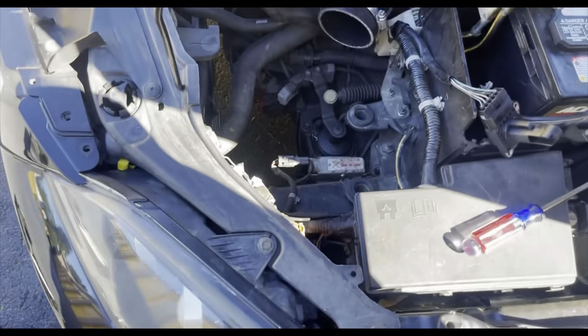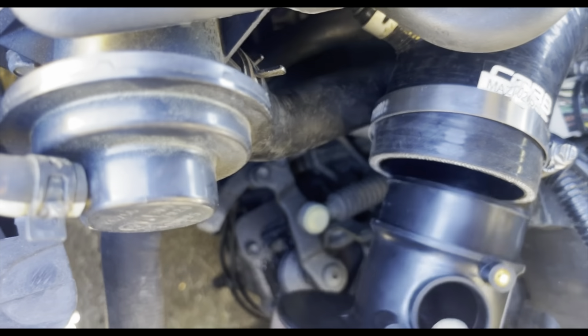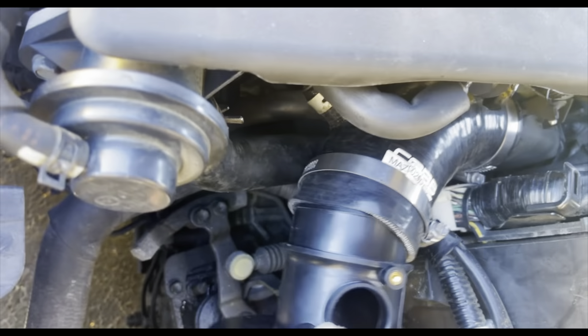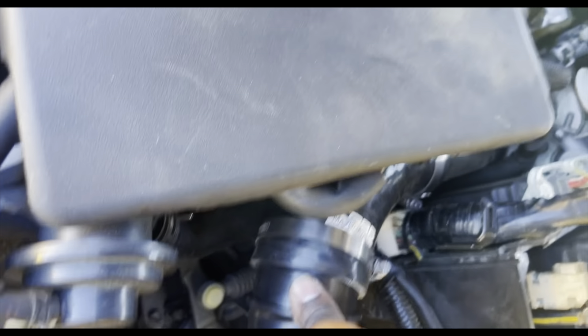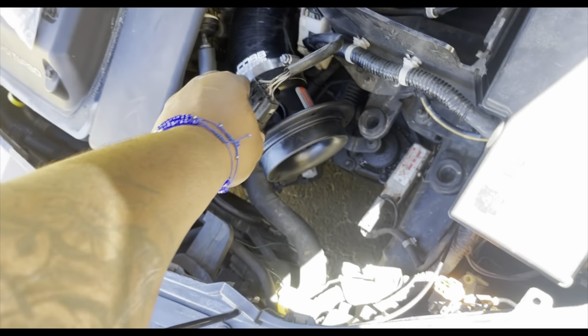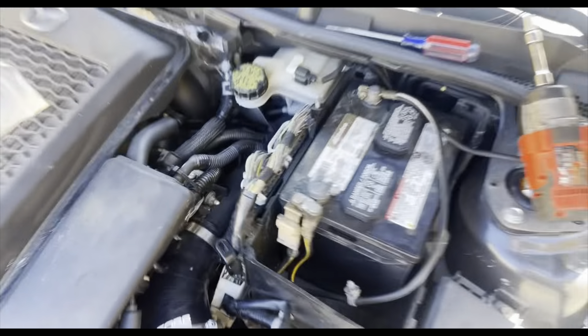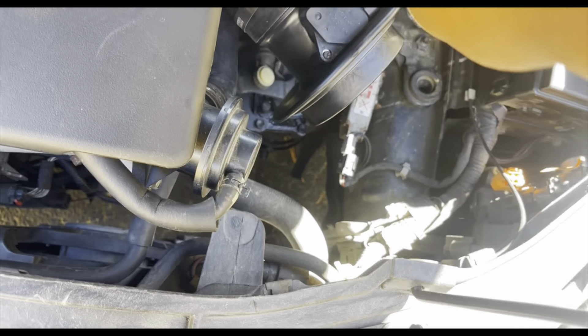Once you've got it on there you can just tighten this part. Then what you're gonna do next is put one of the bigger clamps on this side. Then you can put your mass air flow sensor — don't touch it — back in here and tighten it back down with the same bolts you just took out. Also tighten that bracket.